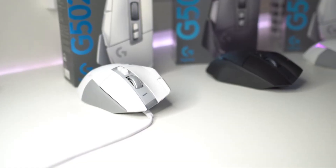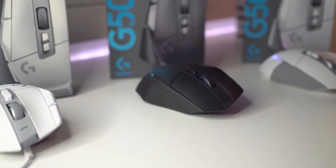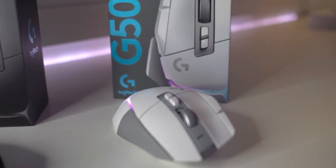Since the G502X Lightspeed and the G502X Plus are both wireless, let's talk about battery life. The X Lightspeed has a battery life of 140 hours of continuous use. The X Plus's RGB does take a toll on battery life — with RGB on, the battery is about 37 hours. If you turn off the RGB lighting, the battery life increases to 120 hours.